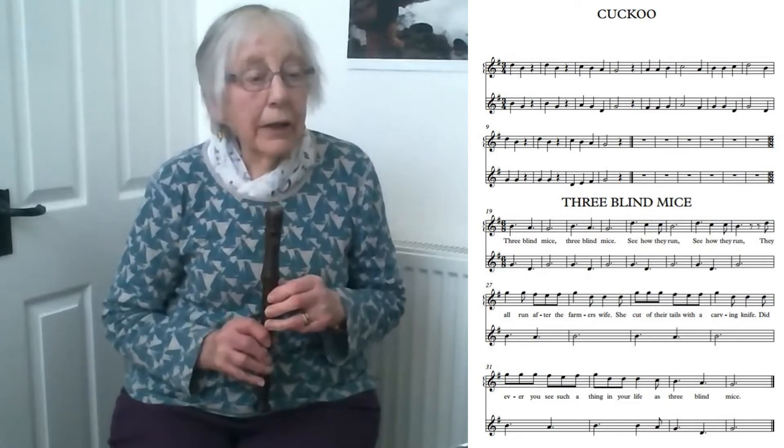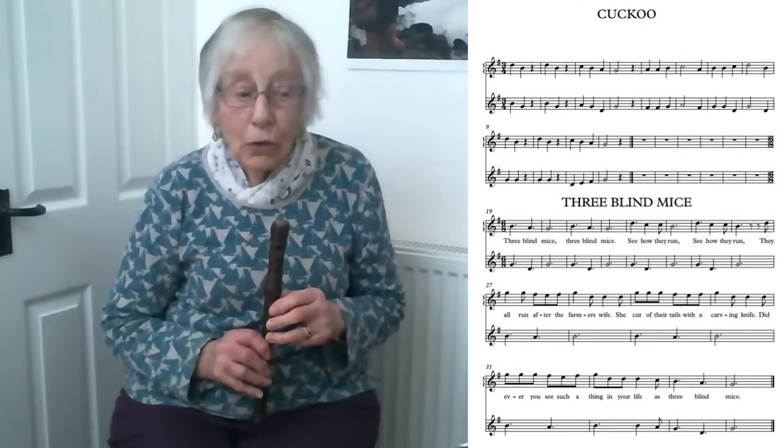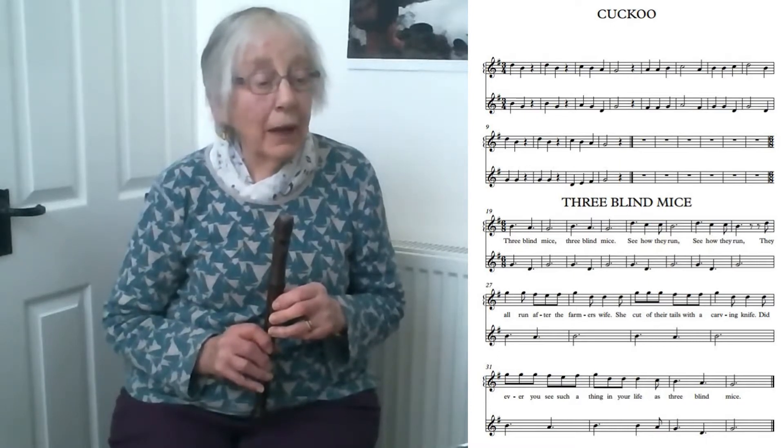Hello everyone, this is part 6 of the beginners lessons. You'll see on your right two pieces: the Cuckoo and Three Blind Mice, and you'll see that they are duets.